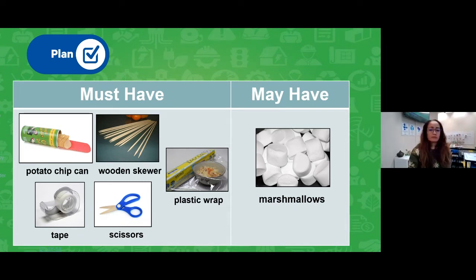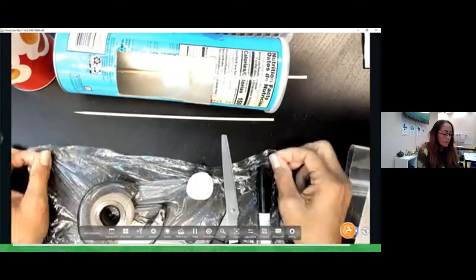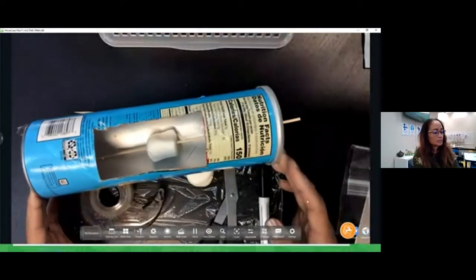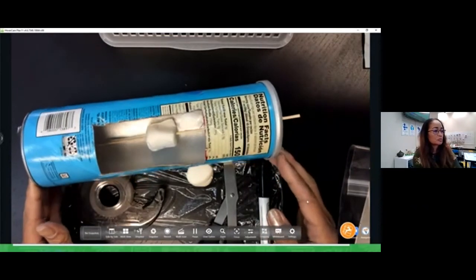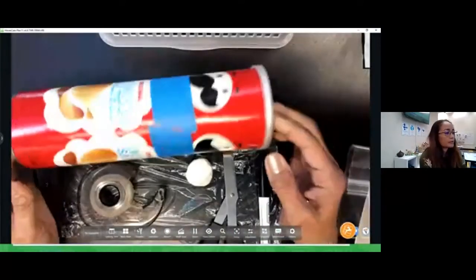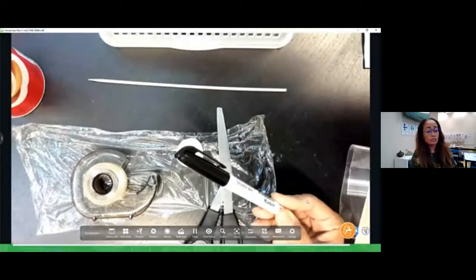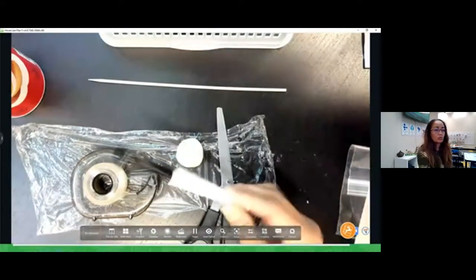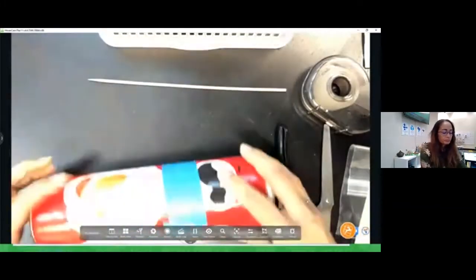Here are my materials. This is actually a finished product I have here — this is what it's going to look like. You can see it's my potato chip can with my skewer and my marshmallow in there. I'll show you when we build how the wrap is going to look. And here's my empty can I'm going to be using today. I also have a marker — you could use a pencil. I'm just going to use this so you can see where I'm cutting, but a pencil is fine.